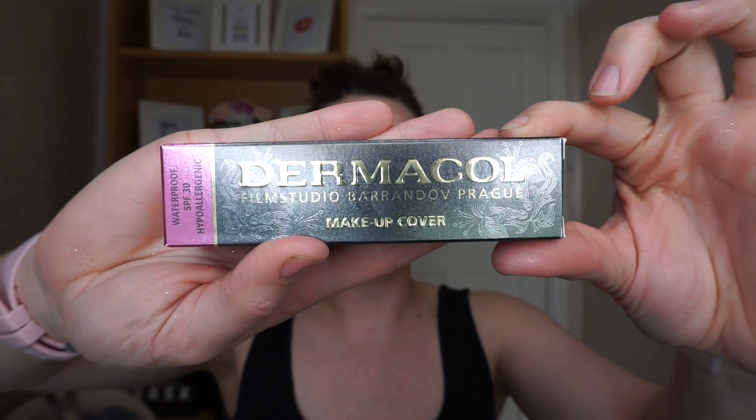Welcome back to my channel! Today I'll be testing out the Dermacol Film Studio Makeup Cover. I just finished filming a different look that used a lot of glitter, so the glitter has irritated my skin. I thought it would be a perfect opportunity to do a rate and review on this foundation. I've seen on Facebook that it can cover tattoos — it's water resistant, SPF 30, and hypoallergenic. Let's try it out.